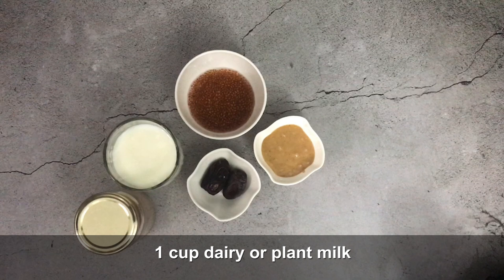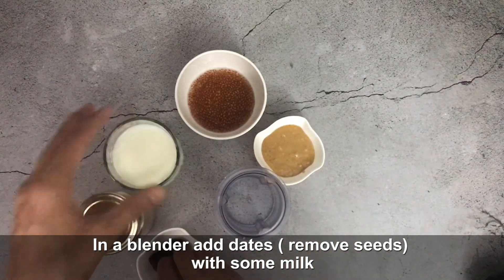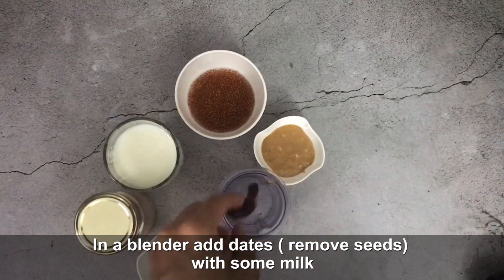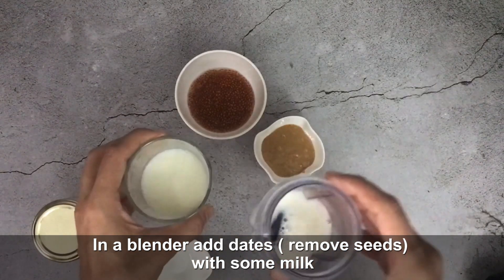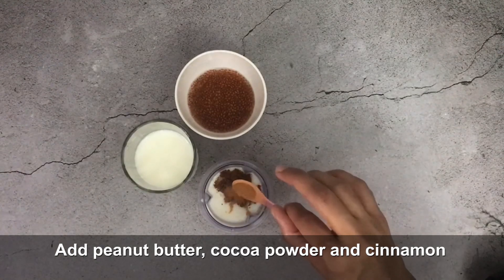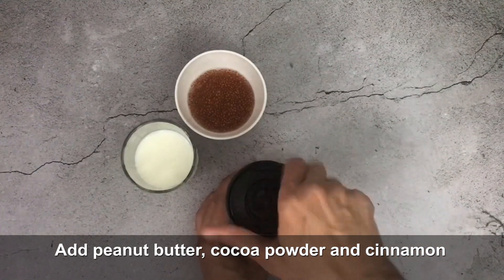I have used dairy milk, but if you are vegan or avoid dairy, you can use plant-based milk like soy milk, coconut milk, or almond milk. First, we will add the dates with a little milk, remove the seeds, then add cinnamon, peanut butter, and cocoa powder and blend everything into a smooth paste.